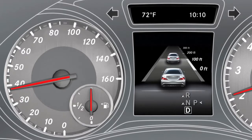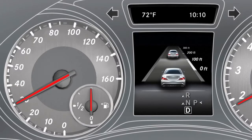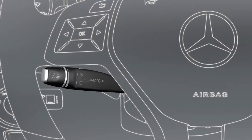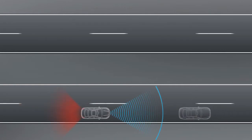If you approach the vehicle in front, Distronic Plus automatically reduces your speed and maintains the set distance to the vehicle in front. You can adjust the distance to the vehicle in front by turning the control on the cruise control lever. Depending on the vehicle's speed, Distronic Plus brakes with up to 40% of the vehicle's maximum braking power.